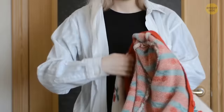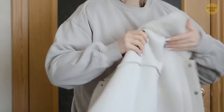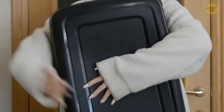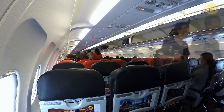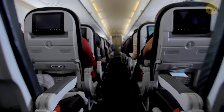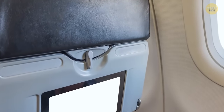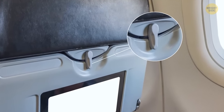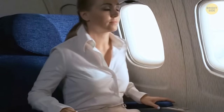If you've overdressed in layers to avoid jamming everything in your check-in bag, what do you do with your coat once seated? Have a closer look next time you board a plane at the seat in front of you. The hook that keeps the tray table upright can double as a jacket hook, as long as you don't need to have any meals while in the air.